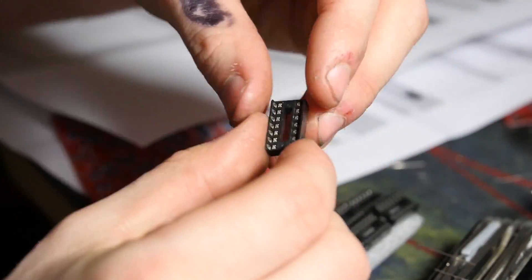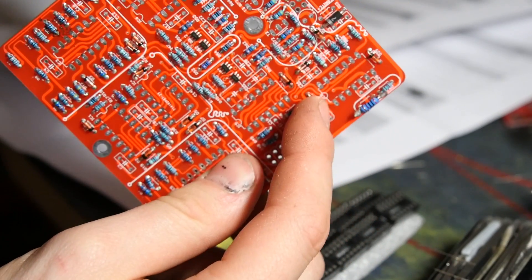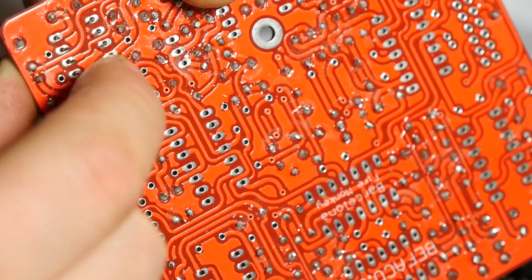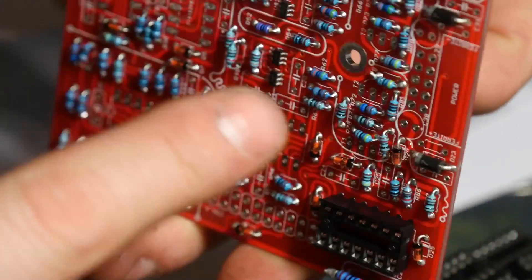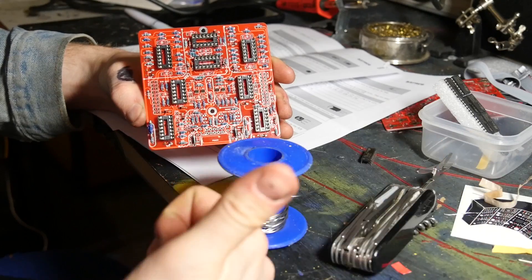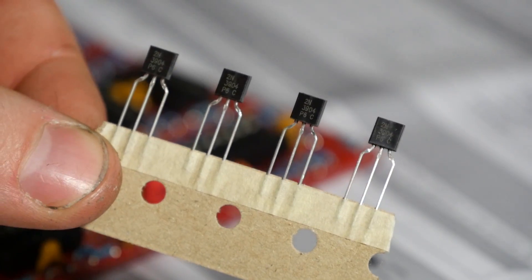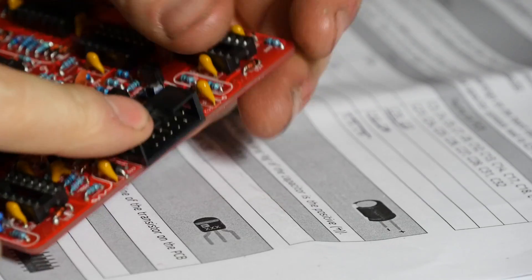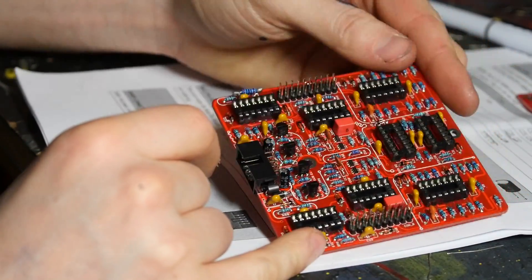On the IC socket there's a bump at the top — that bump aligns with the bump shown in the picture on the PCB. Make sure the legs are going to stay in by bending them slightly inwards, and then it won't fall out if you wiggle it around. Then you solder in the transistors and the header pins, which go on the same side as the rest of the components.